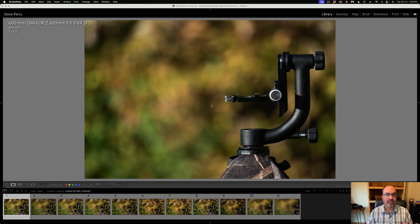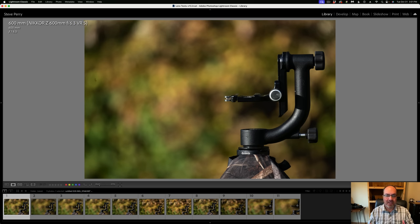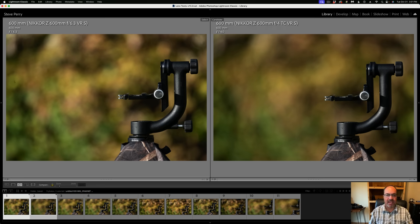Next let's talk about background rendering, because that's sometimes an Achilles heel for a PF lens. Starting with the 600 PF versus the 600TC: here's the 600 f/6.3 and here's the 600TC wide open at f/4. A lot of times people ask why get the 600TC when it's almost $11,000 more — this is some of that reason right here. The background is so much smoother, the subject stands out better. Side by side it's night and day.